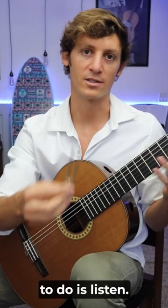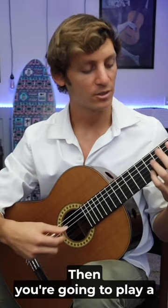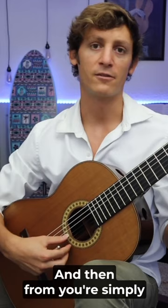So what you're going to do is take your pitch, listen to that note and hold it in your mind. Then you're going to play a harmonic on the fourth string seventh fret and match it to that first pitch. And then from there, you're simply going to use your ear to tune your guitar however you like.